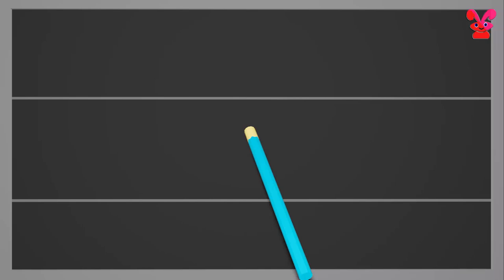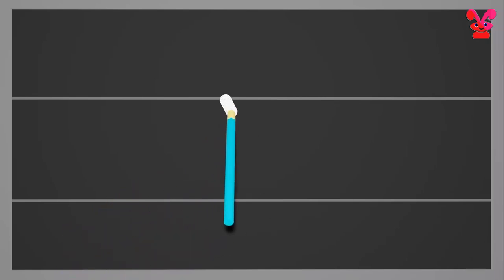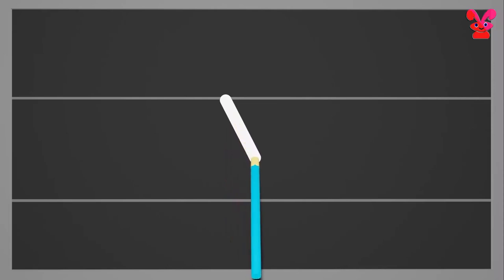Small y. Start from the middle and draw a standing line till the bottom. Again go to the middle and make a standing line down below the bottom. Small y.